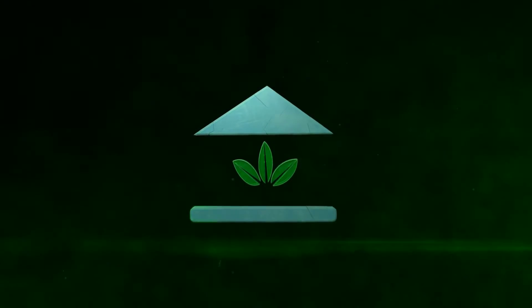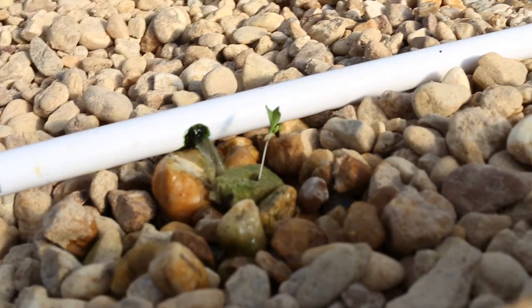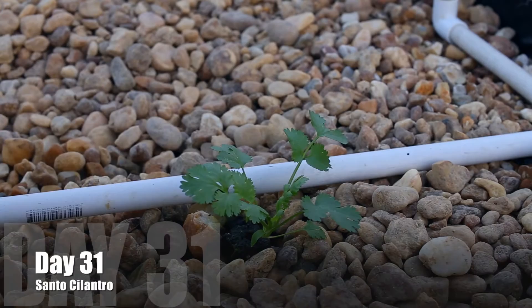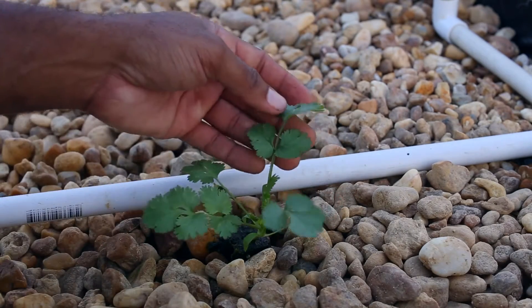The School of Aquaponics. We'll put this here inside of our media and we can now continue on with the growth cycle. Now day 31, the leaves are now beginning to show their form and we can identify this as a cilantro plant.